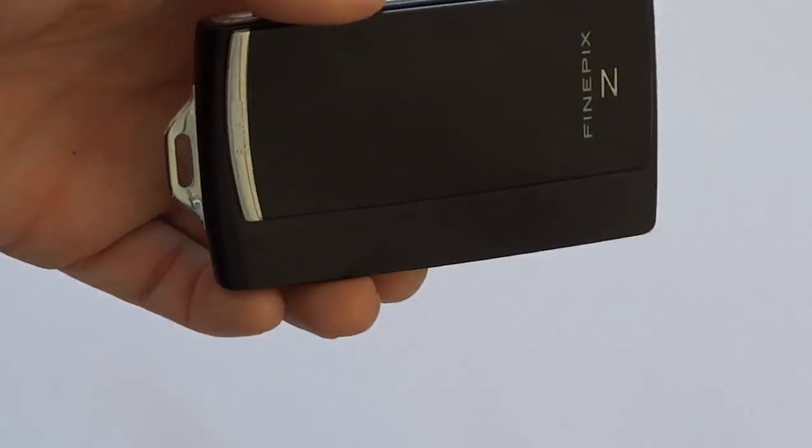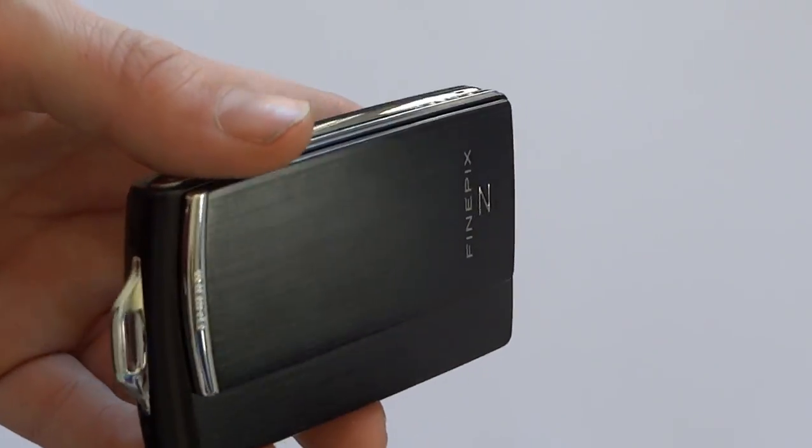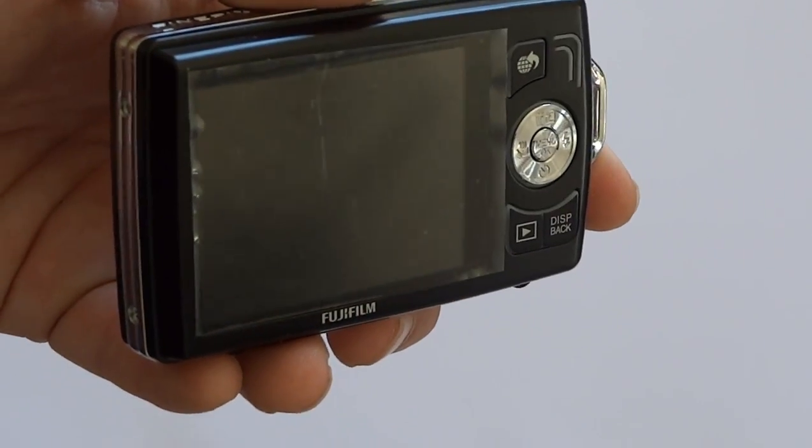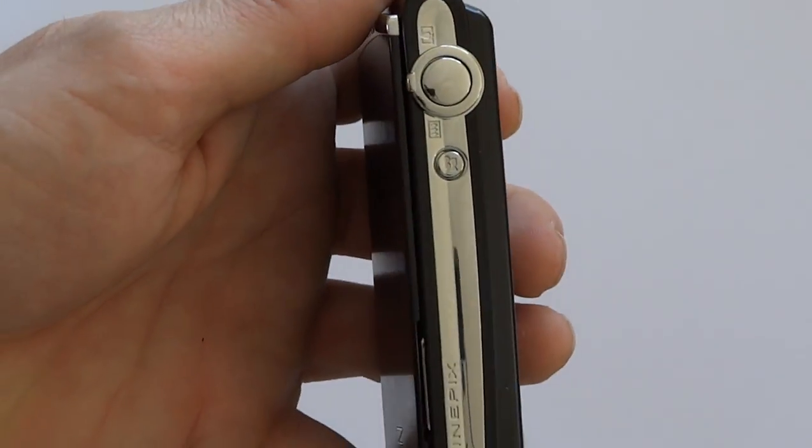And here it is. It's quite a nice little camera, very compact. I'll try and show you as much as I can.